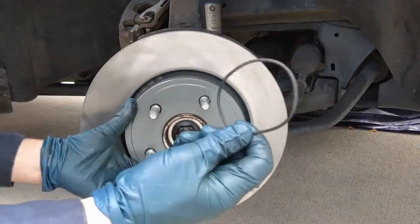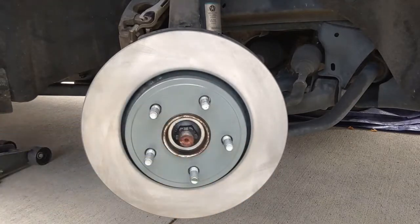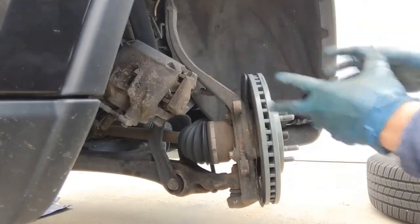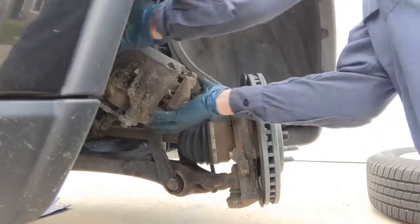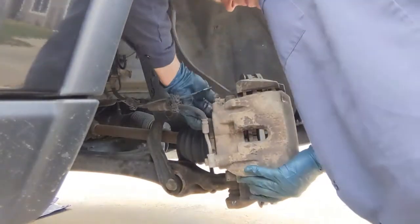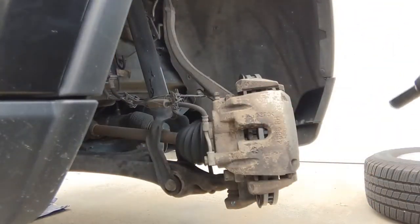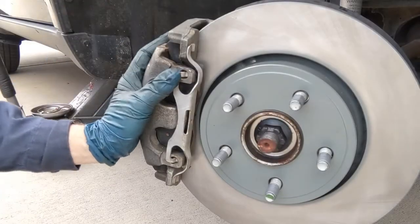We put the rotor on, reuse the o-ring, put that back on — it's just nice, it holds it in place. Now we can put our caliper assembly back on and we'll torque those down last.